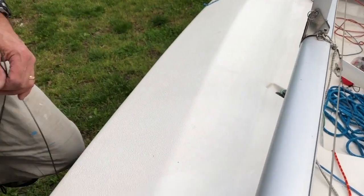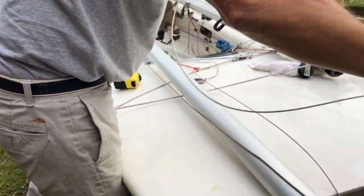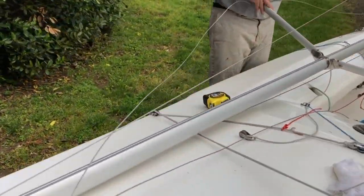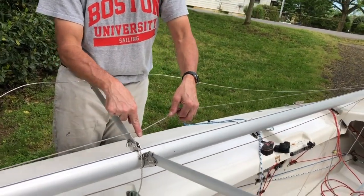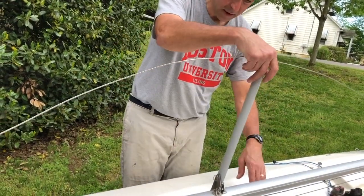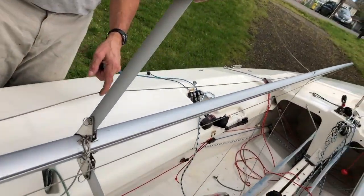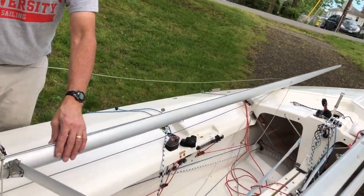Something else to check once you get your shrouds and your forestay on: make sure the main halyard is not through the wrong side of the triangle — it's easy to get the halyard on the wrong side. Make sure that's okay, and then check that the jib halyard runs cleanly. That way you don't have to try to fix that once the mast is up, which is kind of a pain.